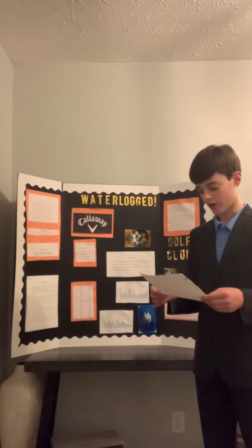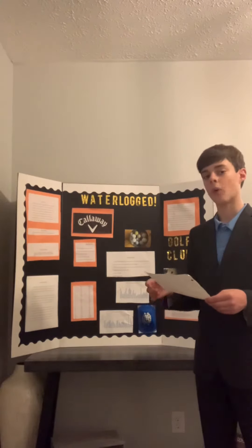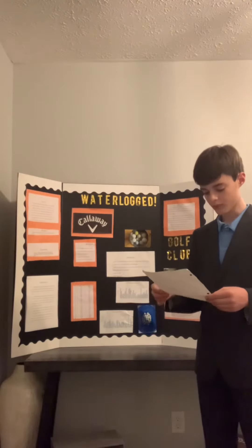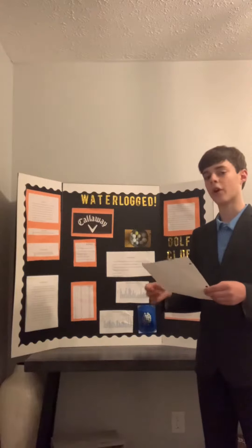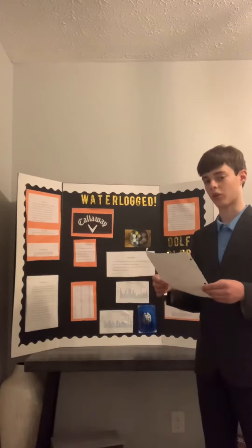My results showed that the non-waterlogged golf balls went farther than the waterlogged golf balls. The conclusion I reached was that the non-waterlogged golf balls went farther because they are not as heavy as the waterlogged golf balls.